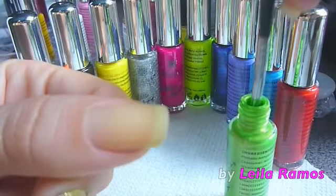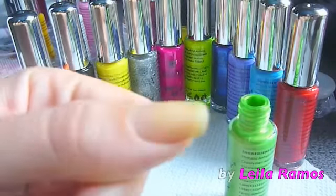Hello guys, it's Leila here. Today we're going to see how to create these beautiful glitter gradient nails.